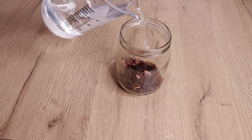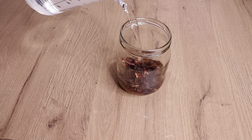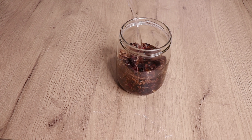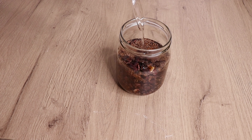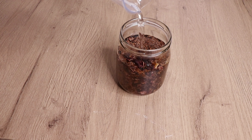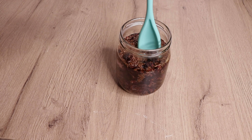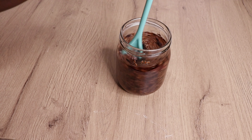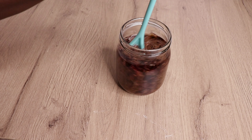This gel is amazingly effective on any hair type, and also on children's hair you can apply this gel. After I put my water in, I'm going to stir the gel, the flaxseed, and the hibiscus flower together, as you can see me doing.